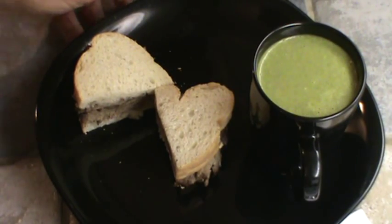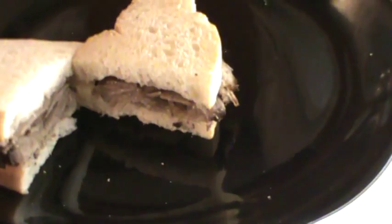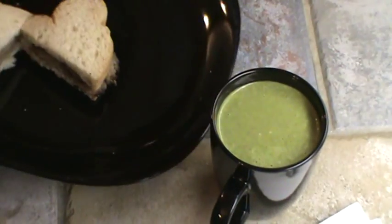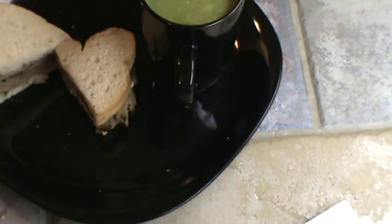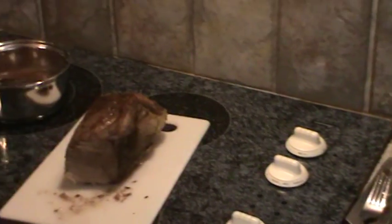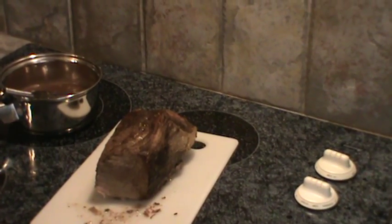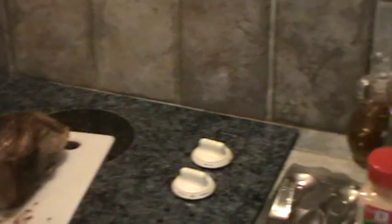My supper's ready. I went ahead and heated up another cup of kale soup. There's my sandwich. I'm going to let the rest of the roast cool off and put it in the refrigerator. Then tomorrow I can slice it really thin — even thinner than what I sliced tonight.